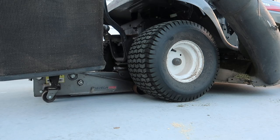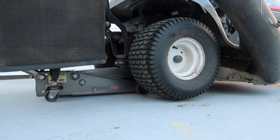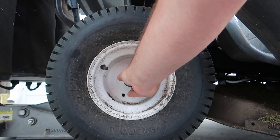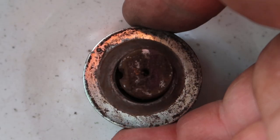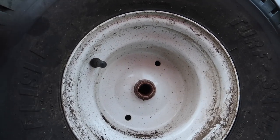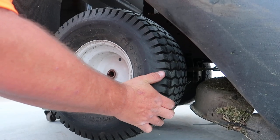First things first, get a jack and place it underneath the rear of the cart. Jack it up to make sure both wheels are off the ground. If your rear wheels have a black rubber cap, just give it a pinch and pull it off. Use a flathead screwdriver to remove the retaining ring, then go ahead and remove the washers. Now you can remove the rear wheel assembly — you may have to shimmy it off in a left or right pattern, or it may just easily slide right off.